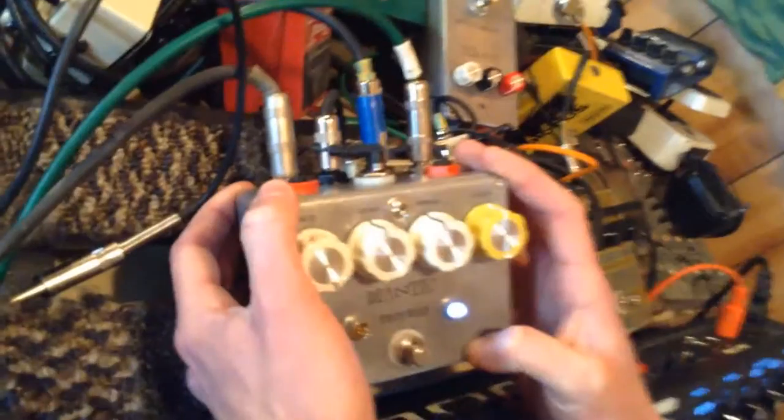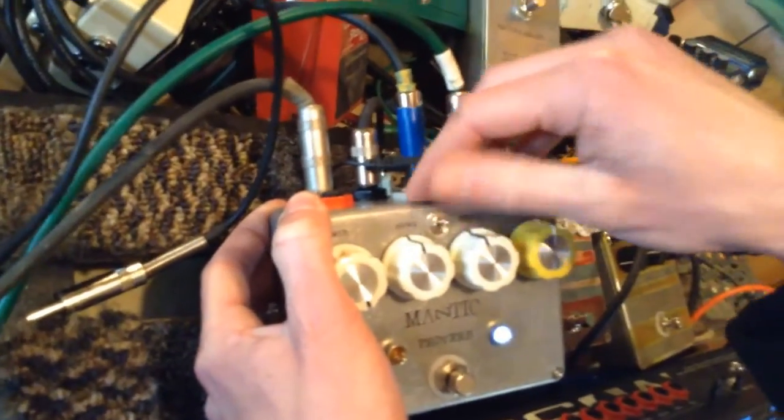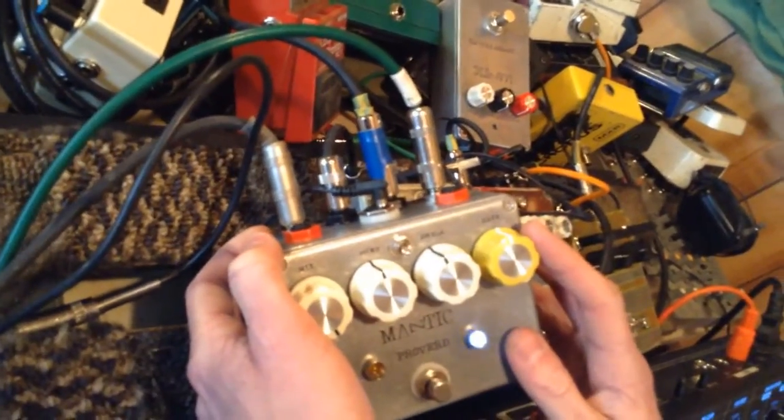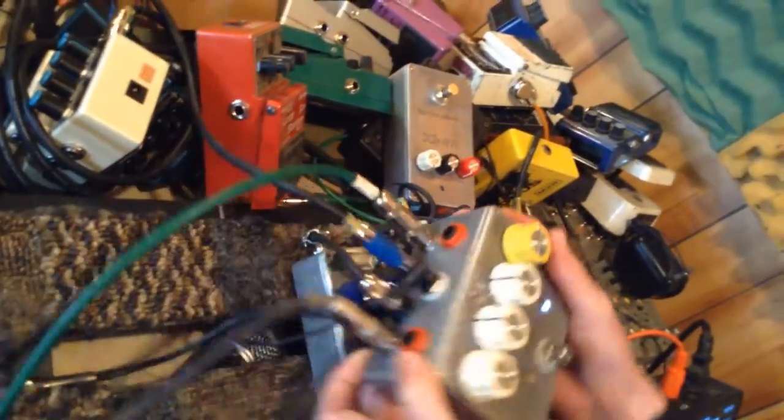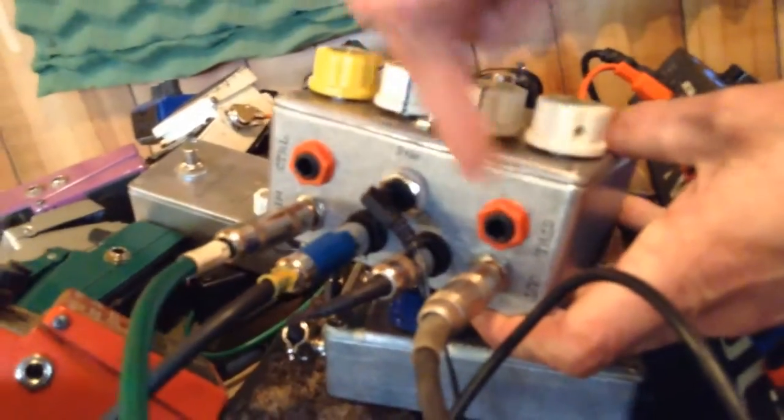In addition to your standard Proverb, we've got a switch to engage an additional LFO and an extra knob to control the rate, which is also controllable via an expression pedal right here. There's also an expression out to control the dwell. Both of these expression outs are compatible with the Moog EP1 or equivalent.